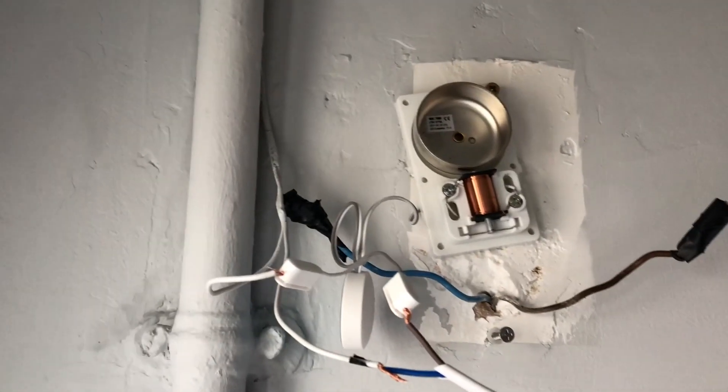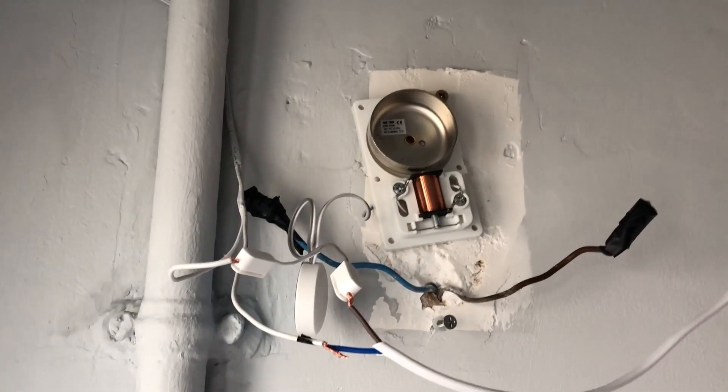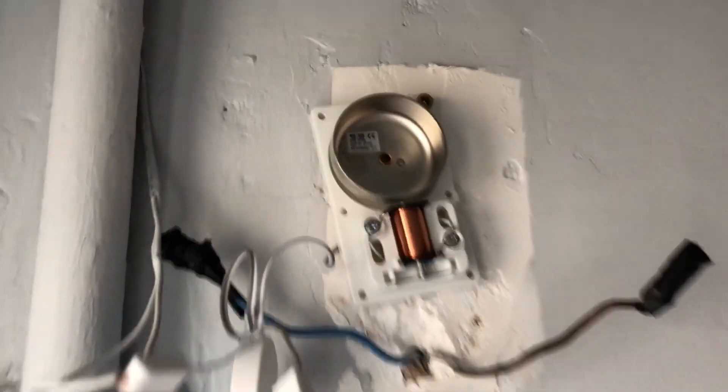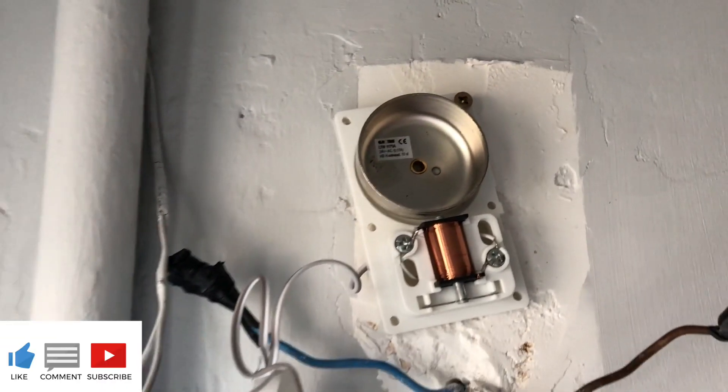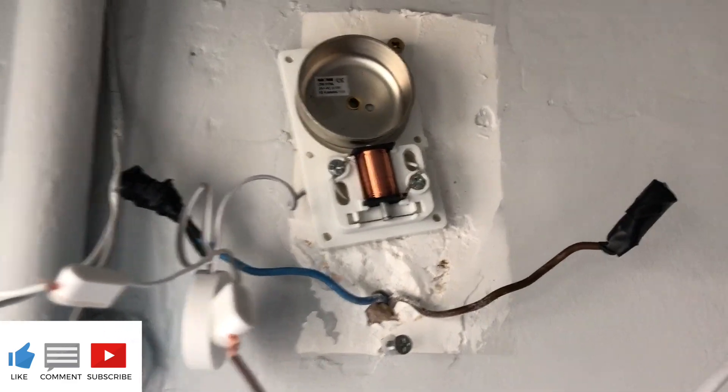I might do that setup — that might work as well. This is the setup and this is what you need to run the doorbell. Thanks for watching. If you have any questions, leave them in the section below and I'll reply back. Don't forget to subscribe and share my videos. Bye for now!